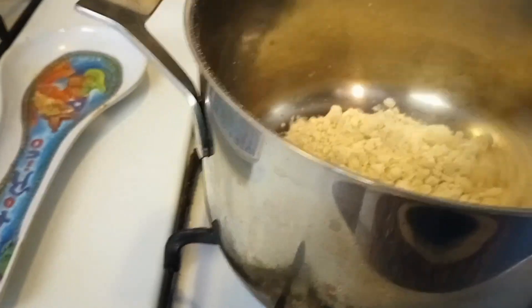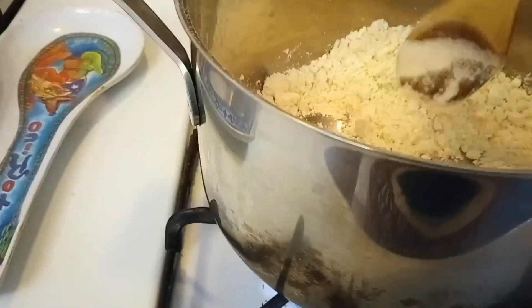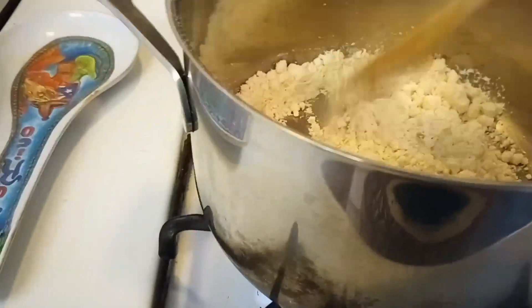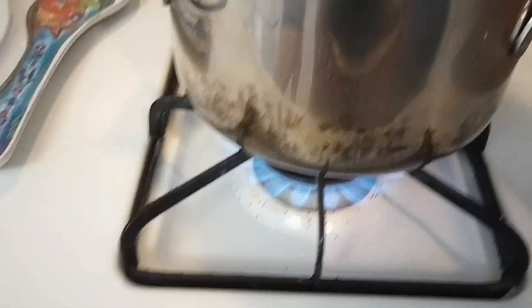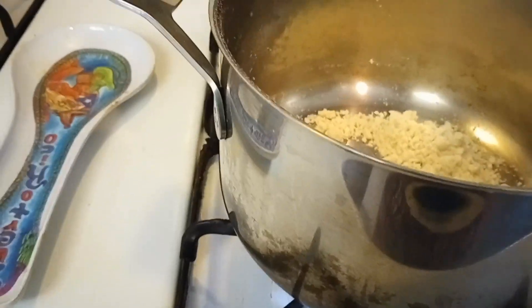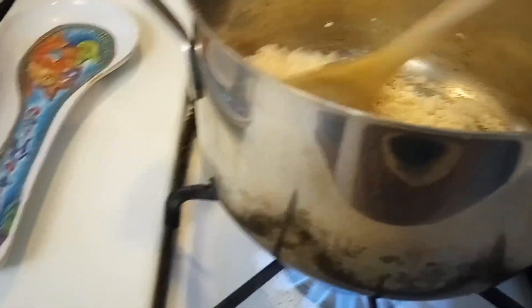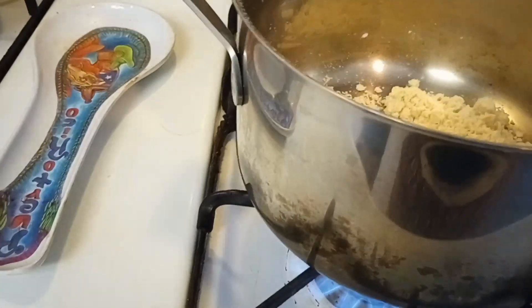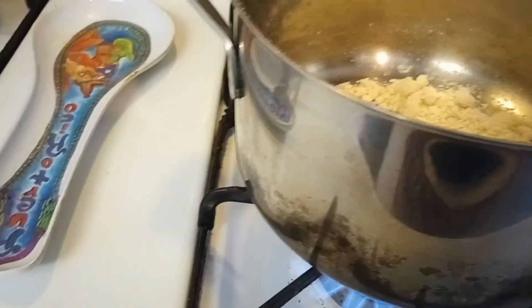Instead of two tablespoons of olive oil, you could also use two tablespoons of water. This is a soup that typically you would be eating, let's say if you're skiing, you're taking a break for lunch, you're in a ski hut or top of a mountain. Most restaurants will have this available. It's kind of comparable to the McDonald's dollar menu — so this would be the Swiss version of the dollar menu.